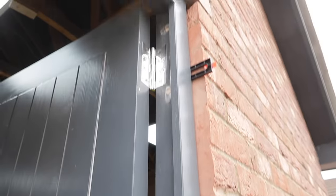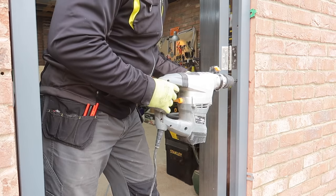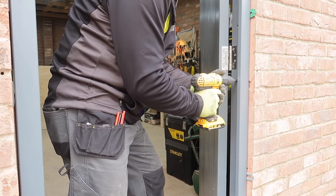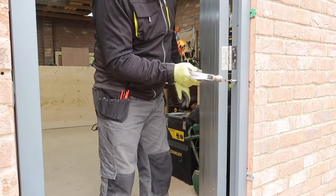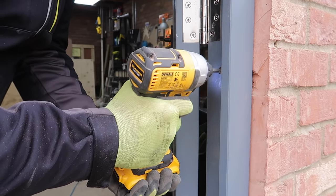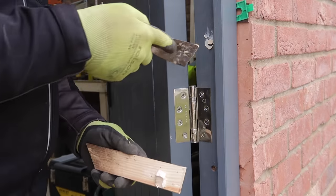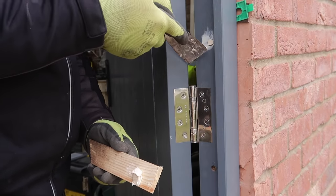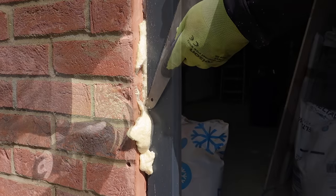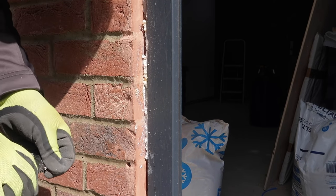However, with the door on, I couldn't actually use my SDS drill deep enough, so I found out for the first time ever that you can actually chuck an SDS bit into a drill driver, which solved the problem. On the hinge side, you can see I put a fixing above and below each of the three hinges, which is probably overkill, but this is where the biggest stress on the frame will be. A bit of filler to hide the fixings and some expanding foam all round to fill the gap between the frame and the brickwork meant that I could tack on some trim on both sides and the door was complete.